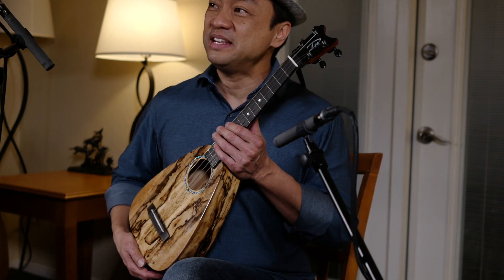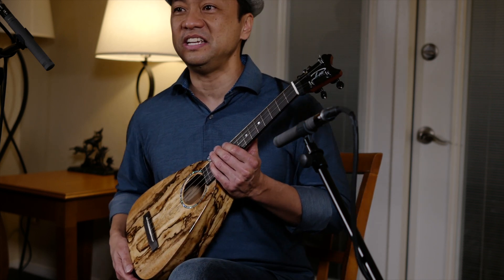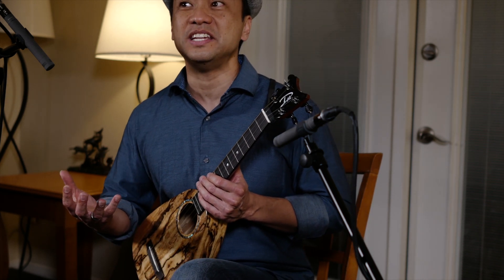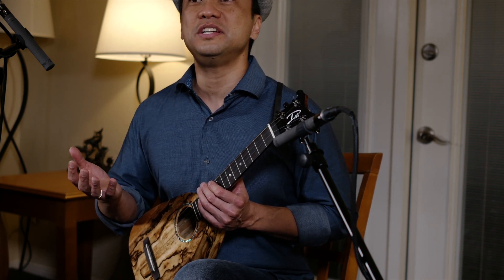This year it's coming out in spalted mango, which Pepe and I really love the sound of, because the mango sound is very sweet.